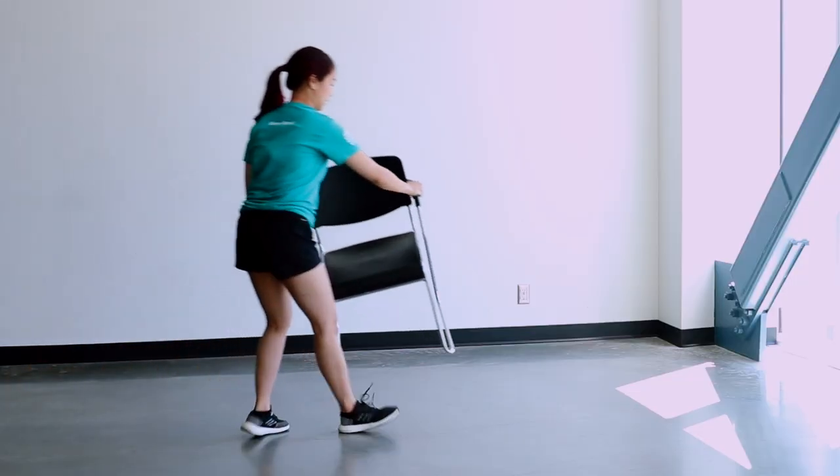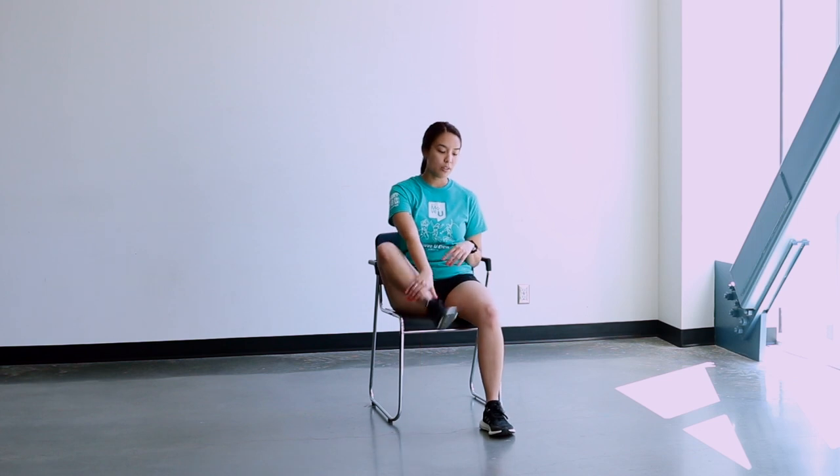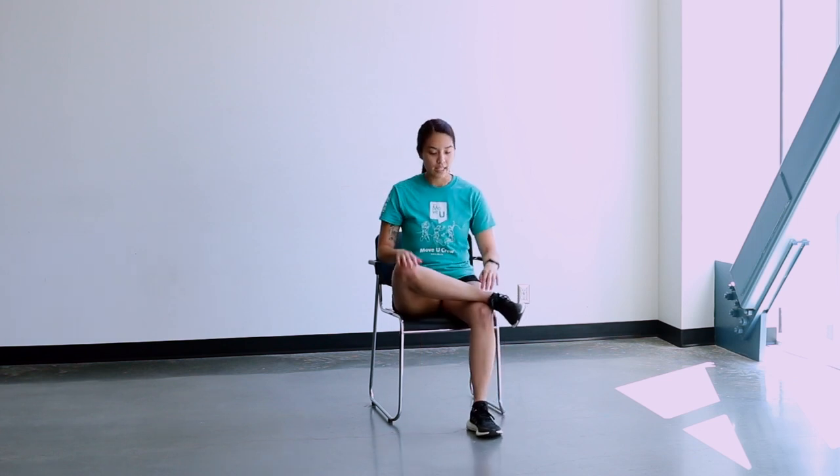All right, for our stretch we're going to need a chair, so I'm going to go grab mine. Feel free to use a bench as well — that works too. What we're going to do is cross our right ankle over our left knee. If this stretch is a little too much for you, feel free to straighten out your leg so that it loosens it up a bit.